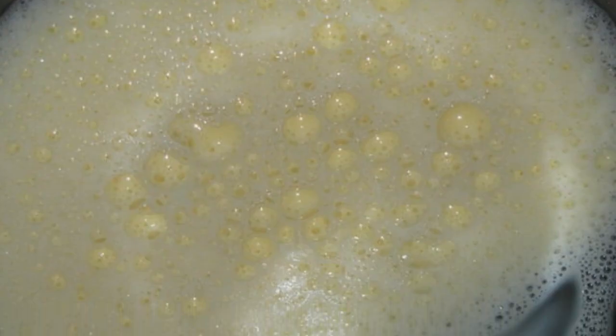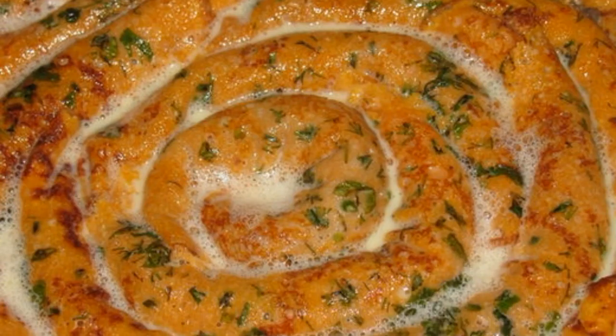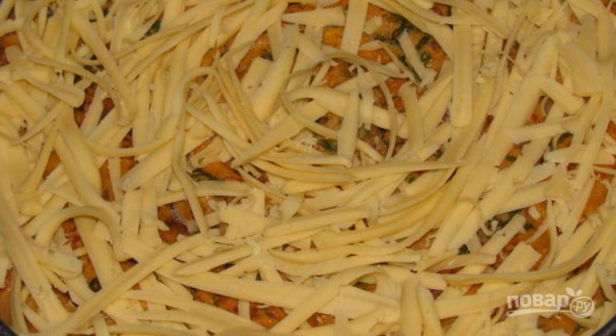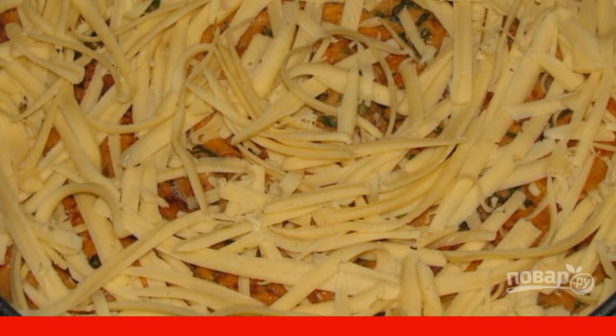For the filling, beat eggs with milk and pour over the pie. Sprinkle with grated cheese and put in the oven for 30 minutes at 180 degrees. Enjoy your meal.